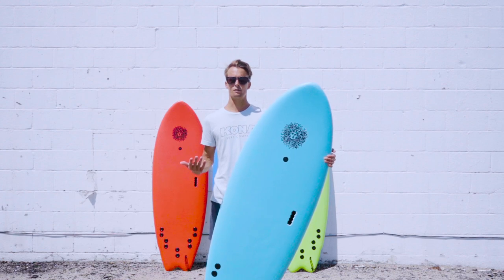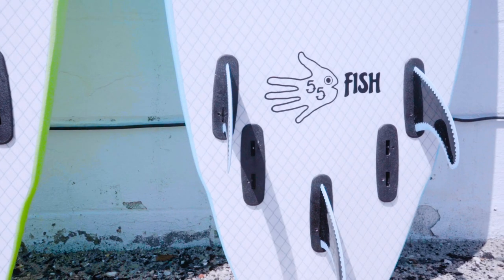Hey, what's up? This is Nick from Kona Surf Company, and today I'm here to talk to you about the 5'5 fish.